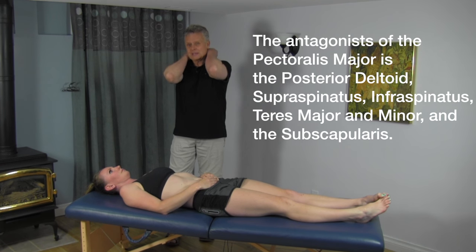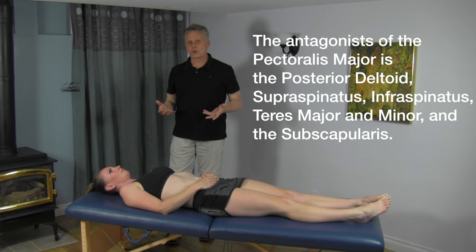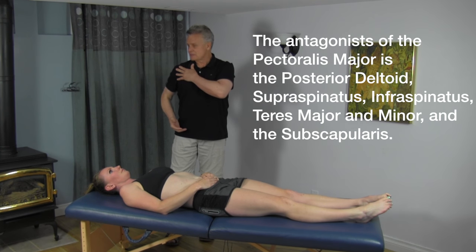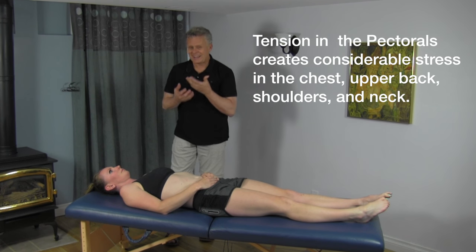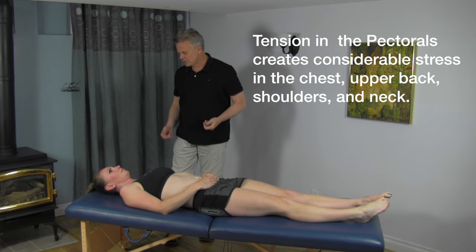A lot of people come in and they have problems up in the upper shoulders and the neck, but they don't realize the correlation between their pectoralis muscles and what's going on posteriorly. If you're in this forward position, you're going to have a lot of tension in your neck, get headaches, and a lot of other problems.